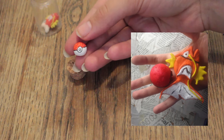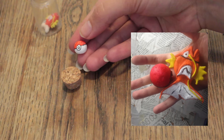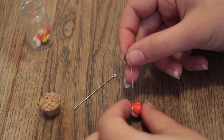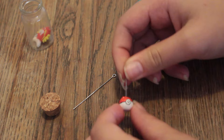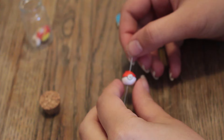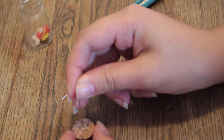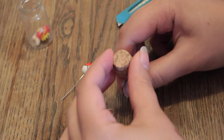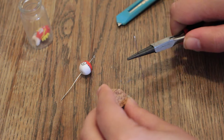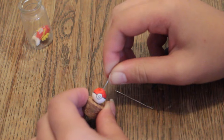Fashion Nation taught me how to make these Pokeballs, so go ahead and check out her video where she also teaches you how to make a Pokemon inspired Halloween makeup. Take your needle and poke it through the Pokeball so your eye pin is easier to insert. Then take the eye pin and push it through the top of the Pokeball. Then take your needle once again and push it through the cork lid. Use your pliers to pull it out because that might be difficult. Then take the eye pin with the Pokeball on it and push it through.